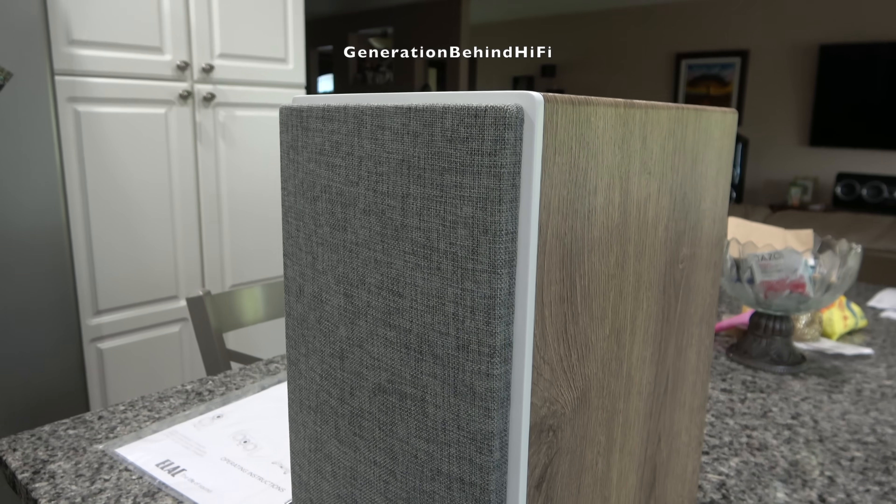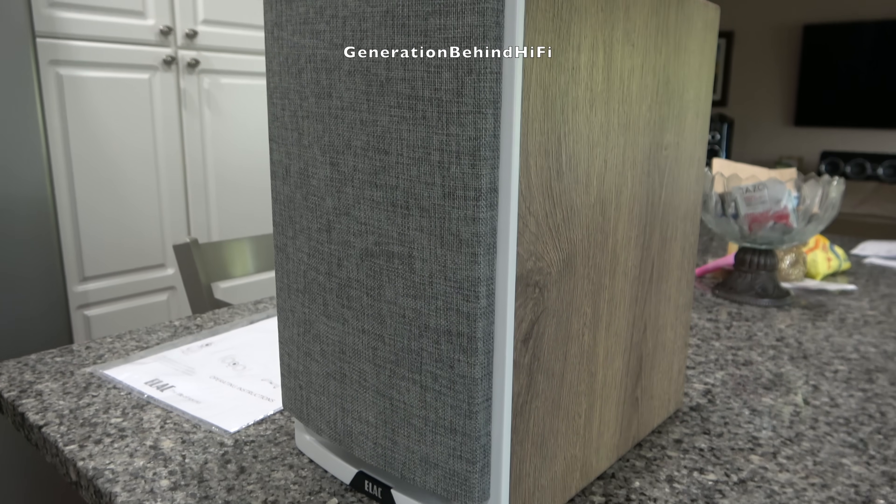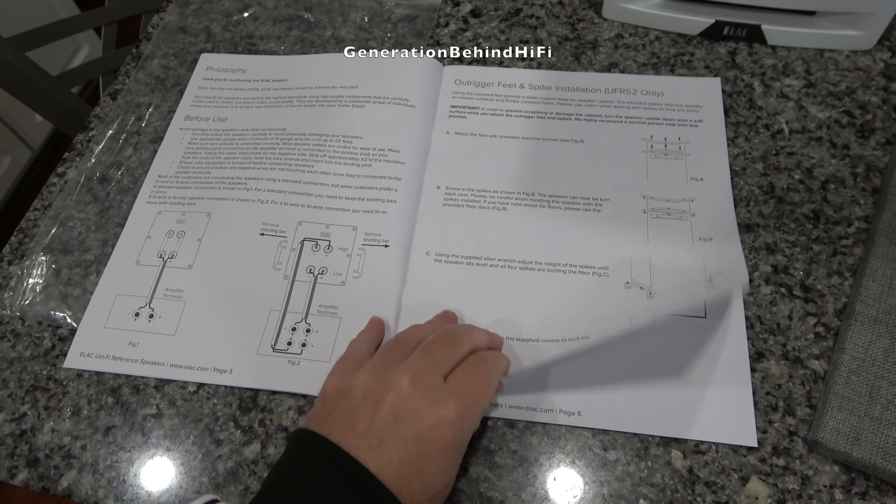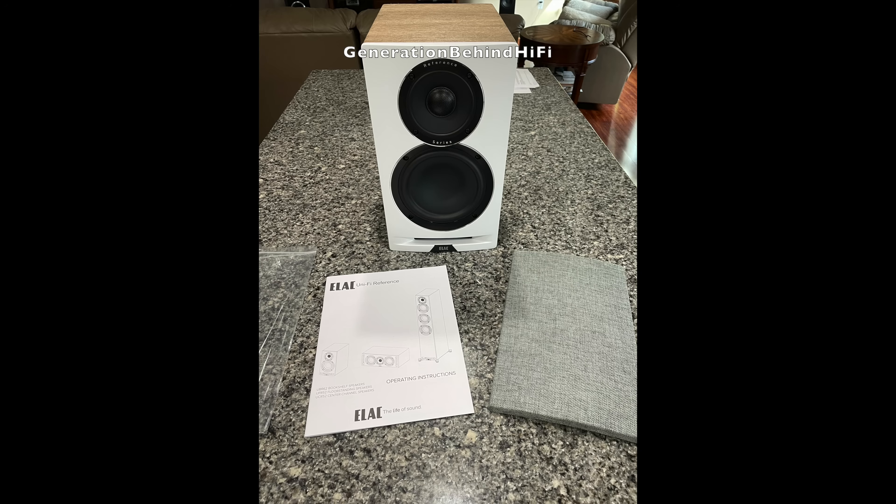The measurement I took for depth also includes the length for the binding posts. Elac includes an owner's manual and a pair of magnetic grills. Now that I've got most of the specs out of the way, let's get started with the teardown.